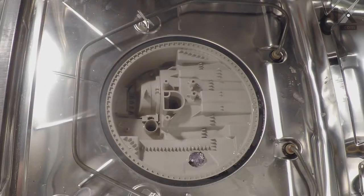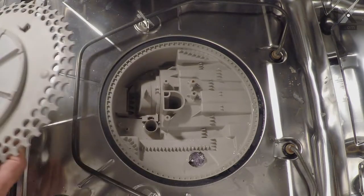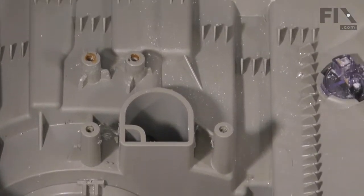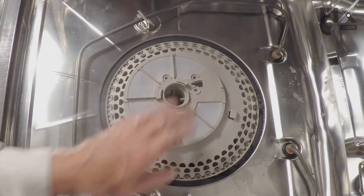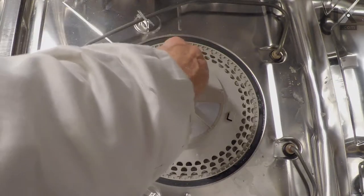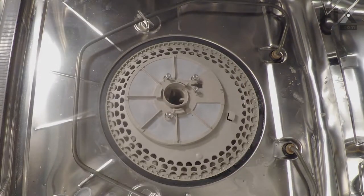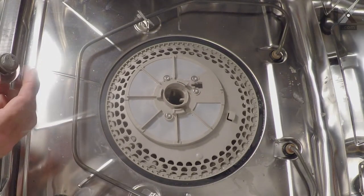Now we're ready to put the accumulator back on. Make sure that you align the drain opening with the opening on the bottom of the pump housing, center it up, and the screw holes should all line up. We'll insert the longer number 20 Torx head screws into those four holes — make sure they all line up and then tighten them. We'll reinstall the lower spray arm bearing, making sure that the nylon washer is in place.